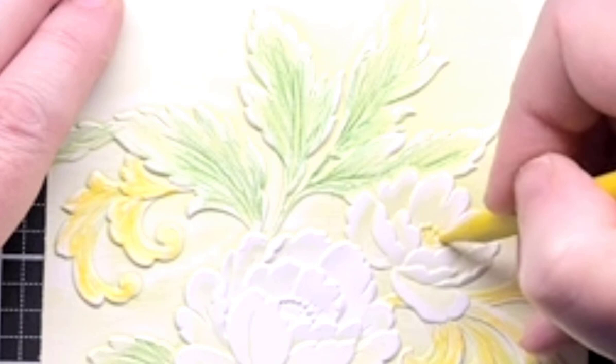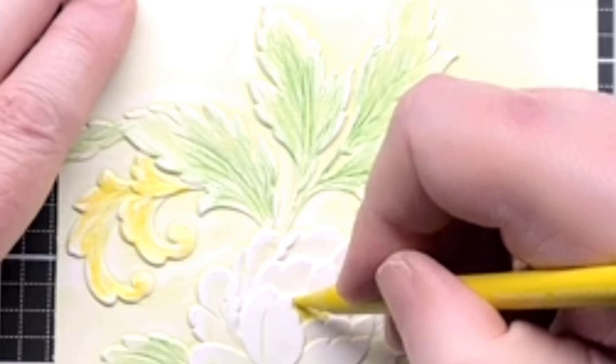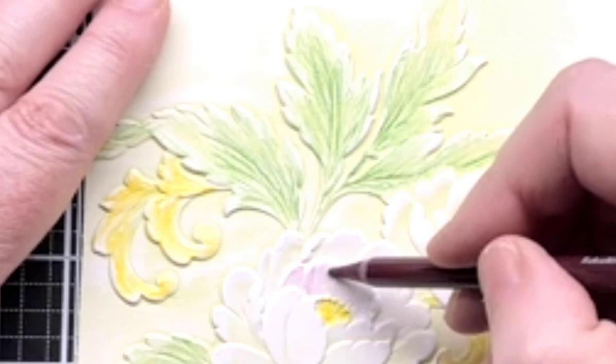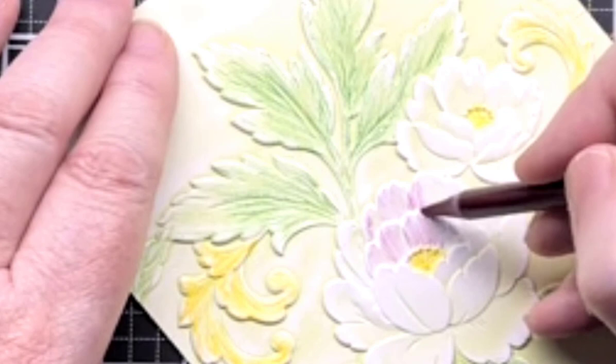I'm using the Lemon Yellow in the middle of the flowers. Now I'm going to start with the Rubelite, which is kind of a violet color. I don't think the ink looks as violet as this does. I'm just coloring the basic flower and then I'm going to put some of the darker color, blending them at the base of the petals where you'd normally find it darker.